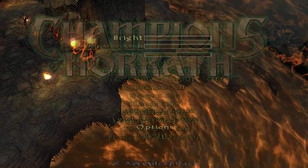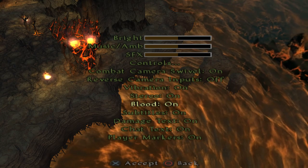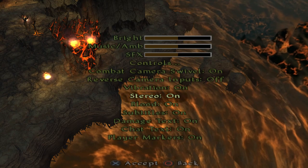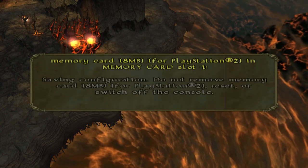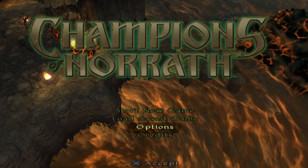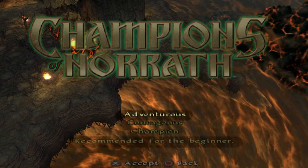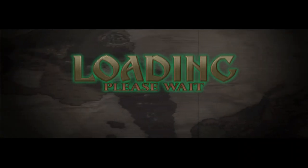I'll turn blood on in the options. There are some lines every here and there — I don't know if you can see them. I'm going to start the game just to show some action, and then I'll show you the original hardware so you can make comparisons and let me know what you think.